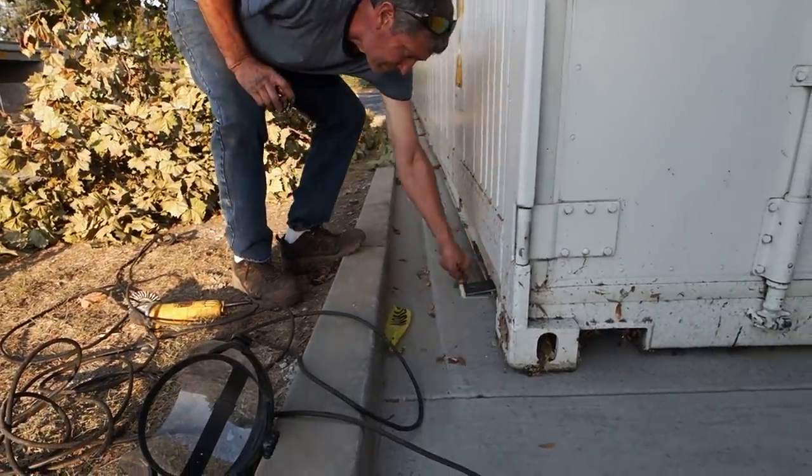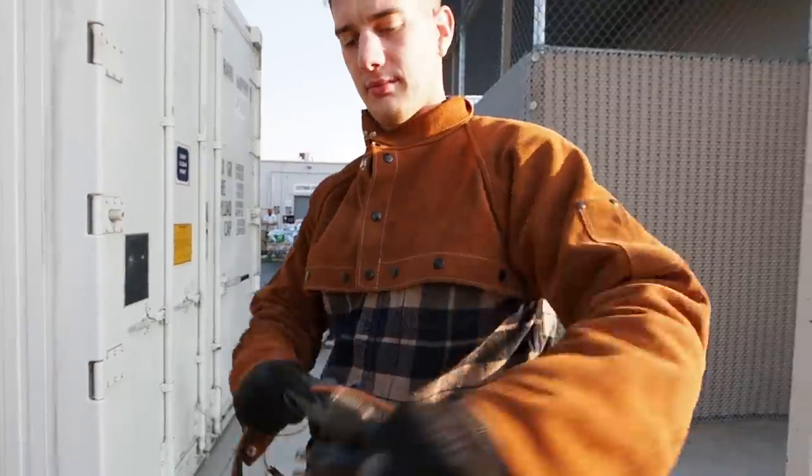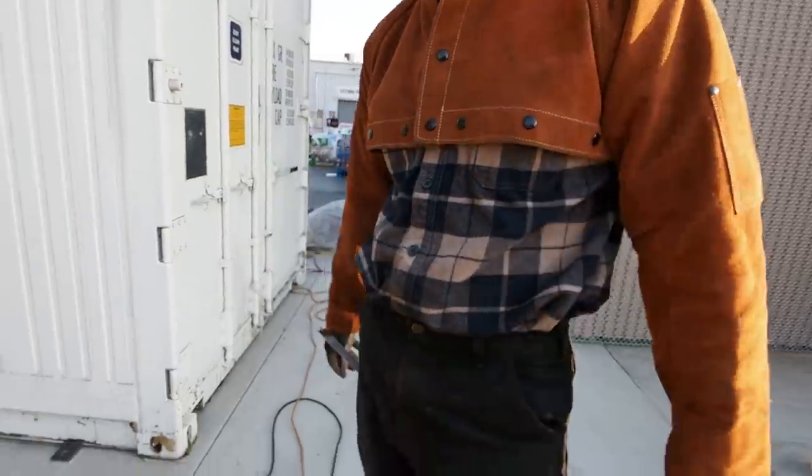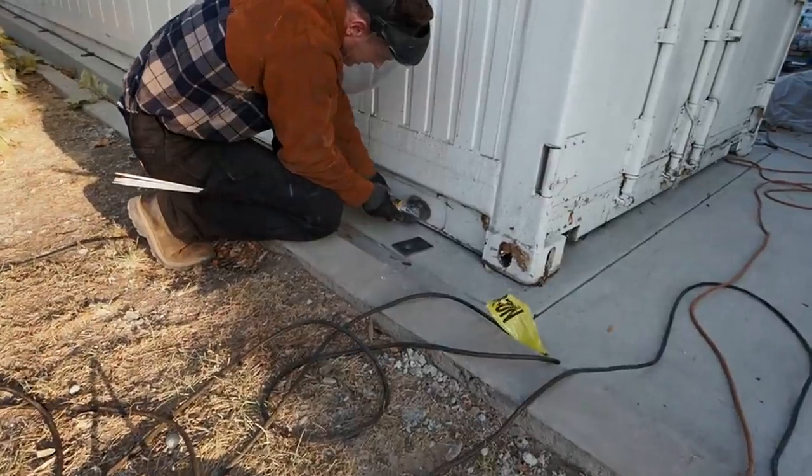Here's me showing you how to tie an extension cord so it doesn't come apart when you're pulling it – a little knot tip there. I'm right now cleaning up the welding site with a wire wheel.